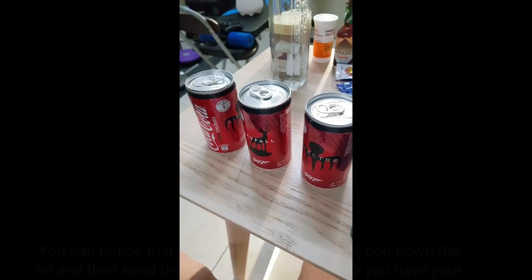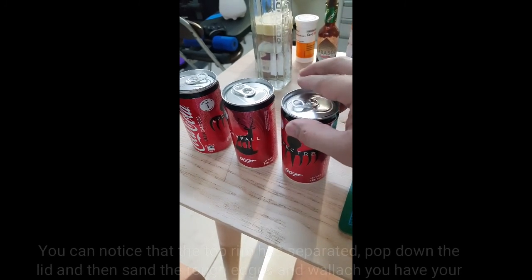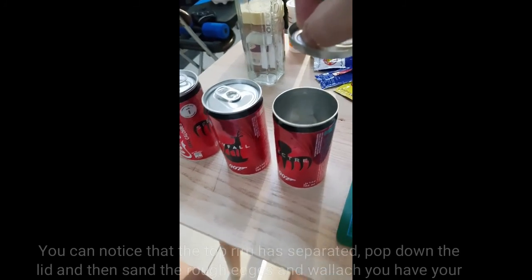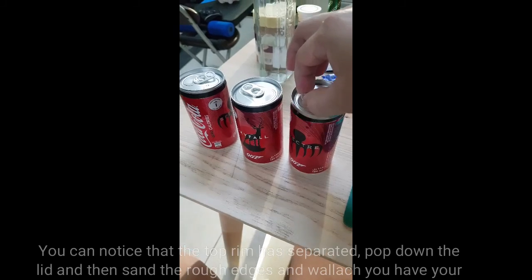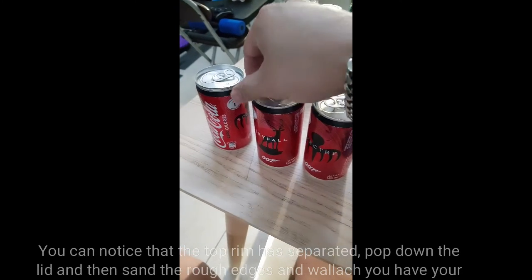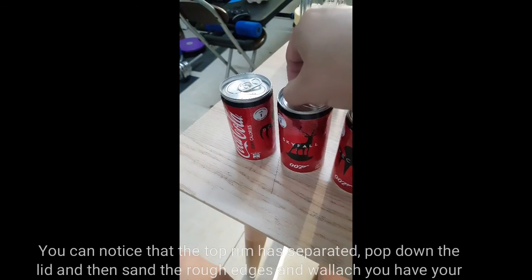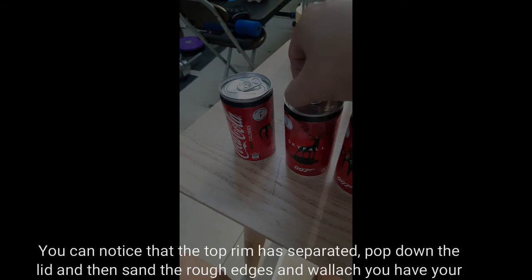Now after you have cleaned the can and sanded the rough edges, you have your own reusable container. There are things here such as coins and everything, and we have recycled something.